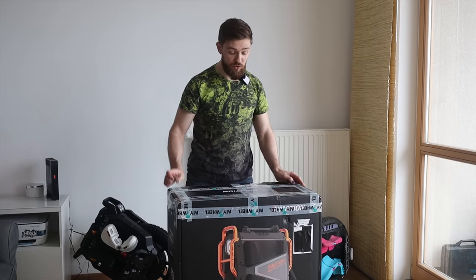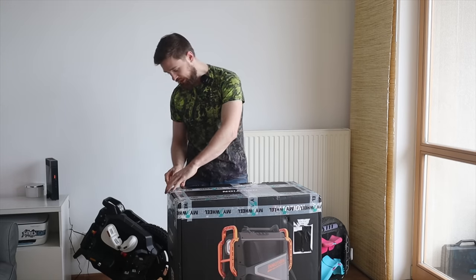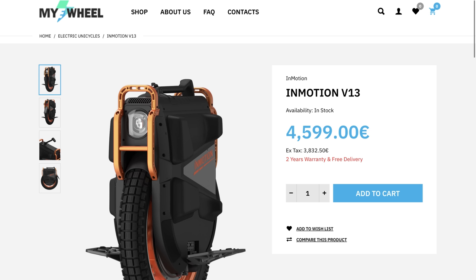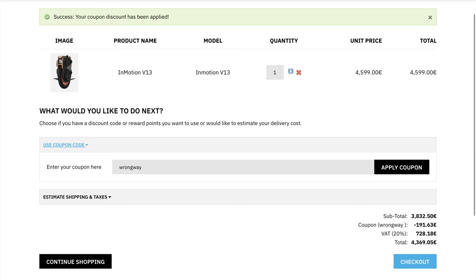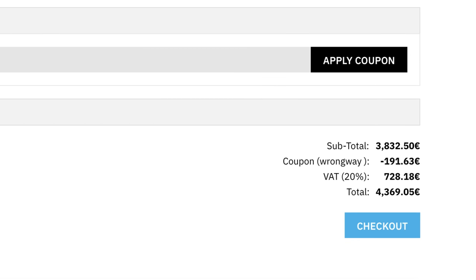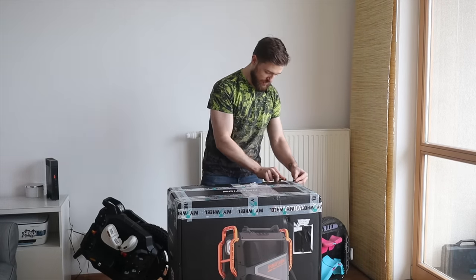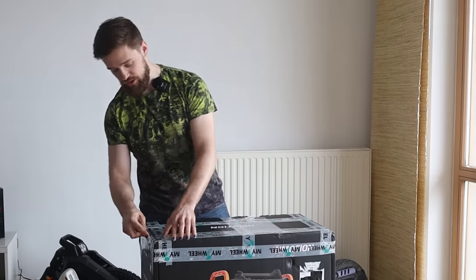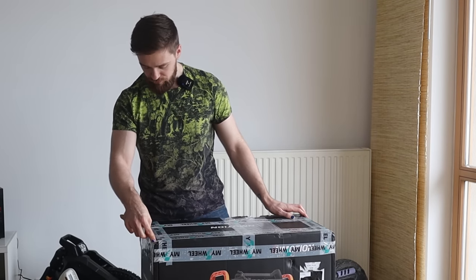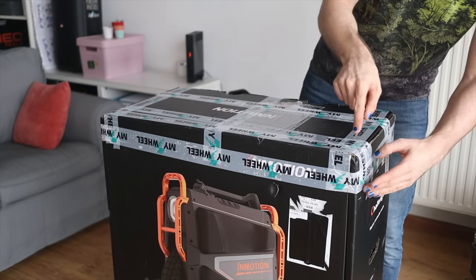A huge thanks to MyEWheel for providing this wheel for testing purposes. If you want to spend around €4,600 on a wheel, use my discount code for five percent off — bringing it to around €4,200–4,300. If you want to buy it somewhere else in the United States, feel free to use my links below.